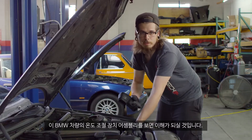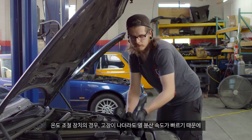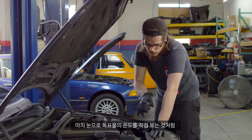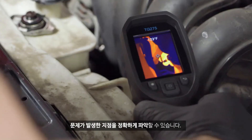Like this thermostat assembly on this BMW right here. Sometimes these fail and you can't tell by feeling it with your hands, because there's so much heat dissipation that everything feels the same. If you look at it through this, you can pinpoint exactly where the problem is, as if you're looking at it with your own eyes.